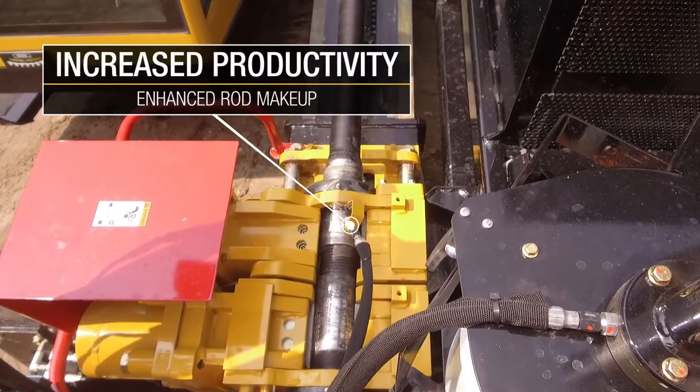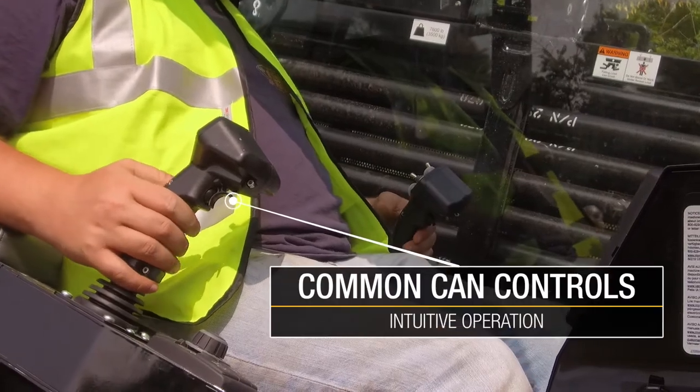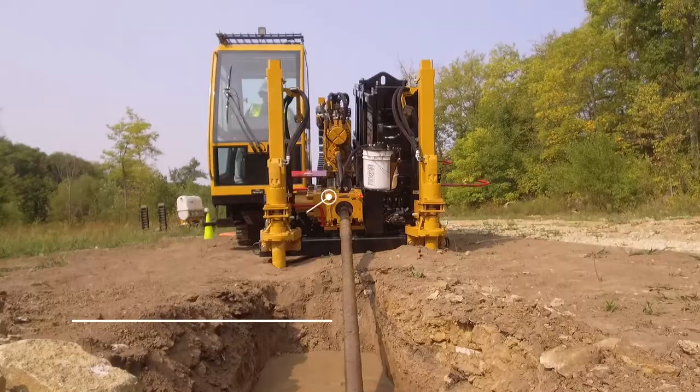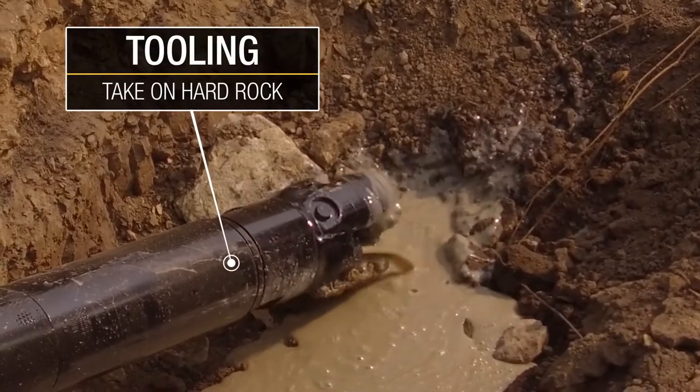Increased productivity with enhanced rod makeup, common can controls, reduced sound at operator's ear, increased speed, and tooling to take on the hardest of rock.